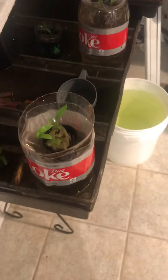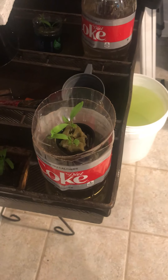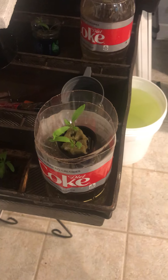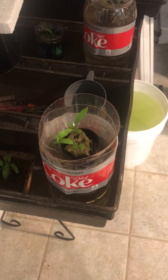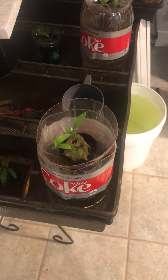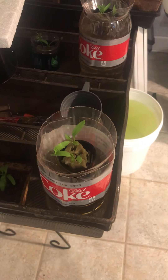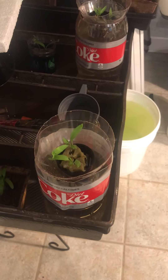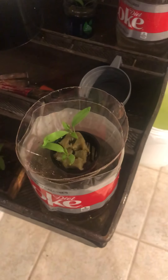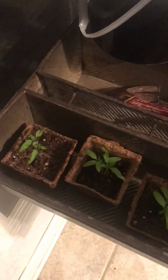Starting week three from when I planted the seedlings. I've transferred many of the seedlings into different hydroponic systems. Many of them are at this moment using the Kratky method. In about another week I'm going to set up a Dutch bucket system outside with my other seedlings. I've got peppers in this 2-liter bottle.